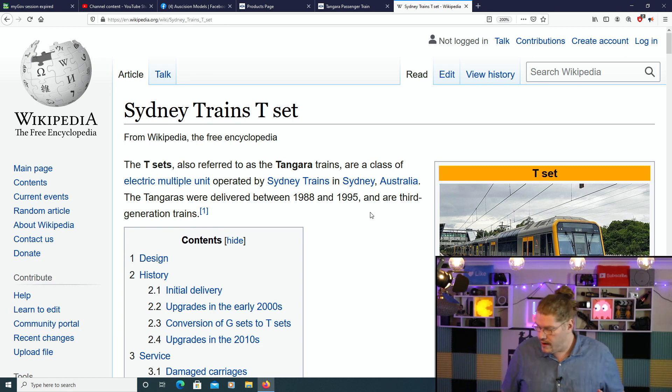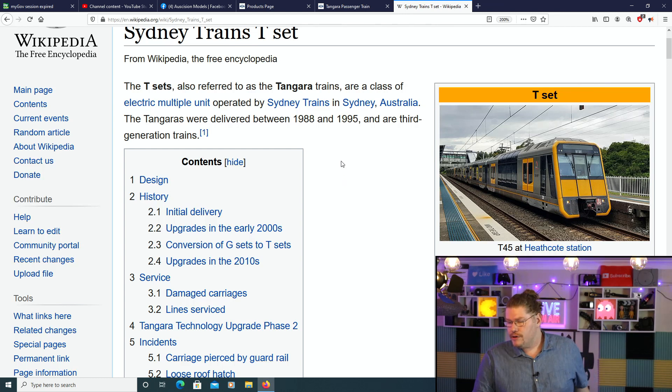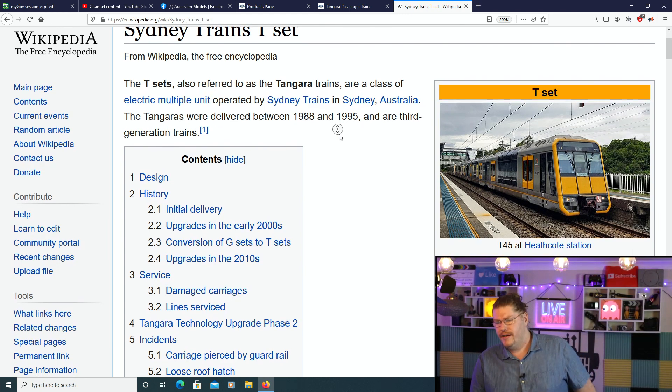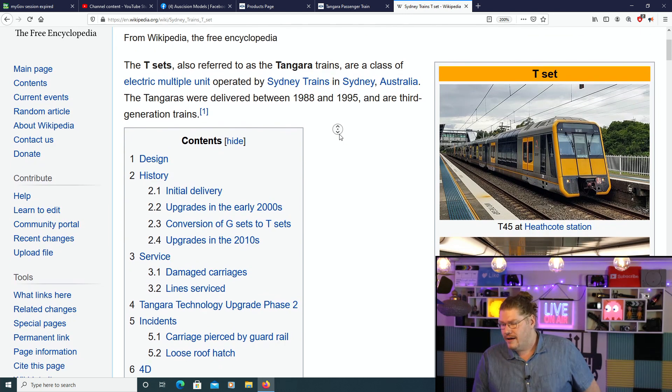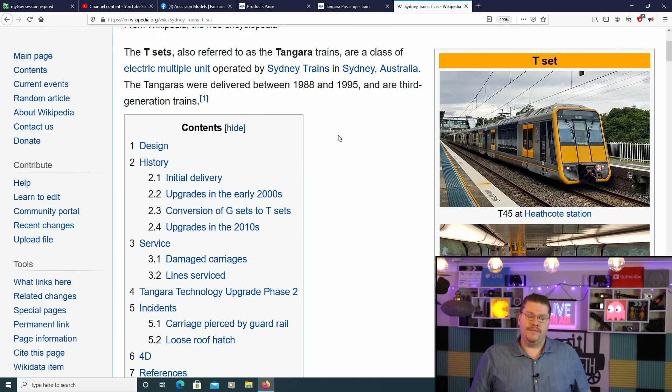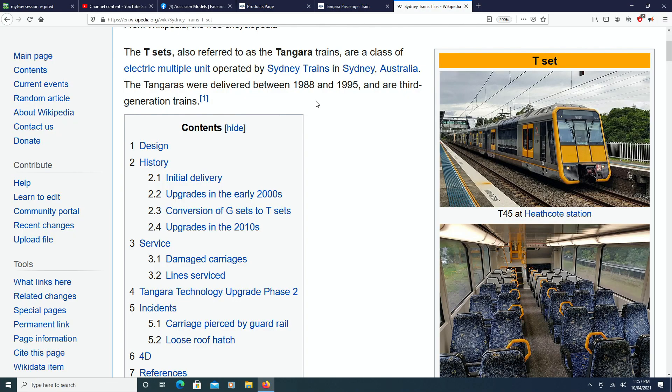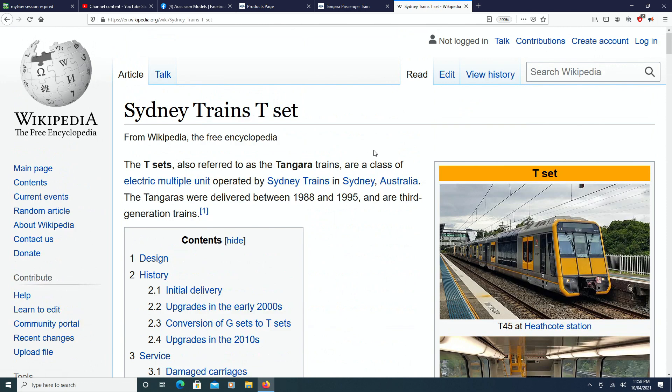If you guys aren't from Sydney, Australia, the Tangara is a very famous train. According to Wikipedia, the T-set, also referred to as the Tangara trains, are a class of electric multiple unit operated by Sydney Trains. The Tangaras were developed between 1988 and 1995 and are a third-generation train. The word Tangara means 'to go' in Aboriginal culture. When this train was first released it was a technological marvel — the most unique, technologically advanced train of the time. There was no other train like it — double-storey, as you can see.